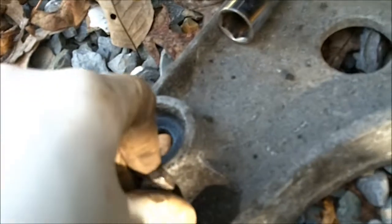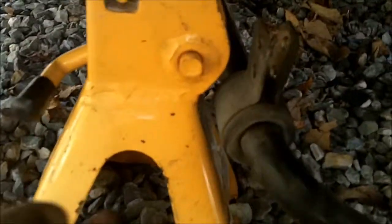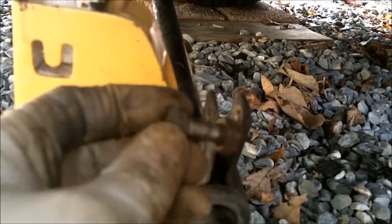For the aluminum control arm, that's 17 foot-pounds. If you have a steel control arm, these also get torqued to 17 foot-pounds.